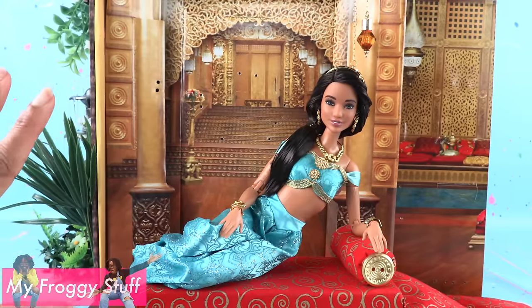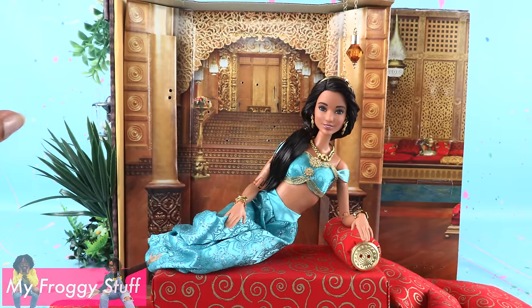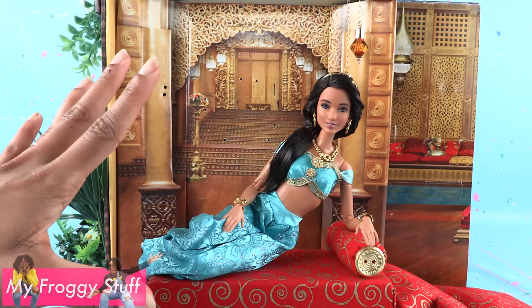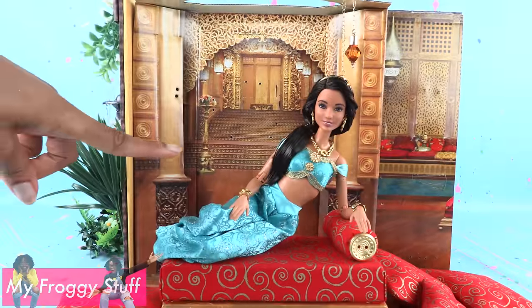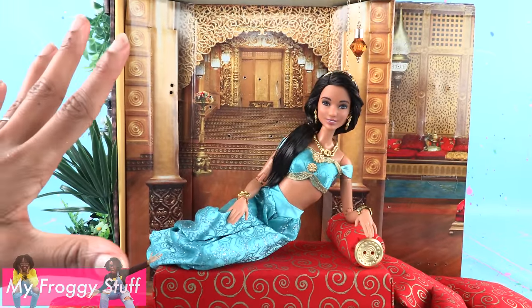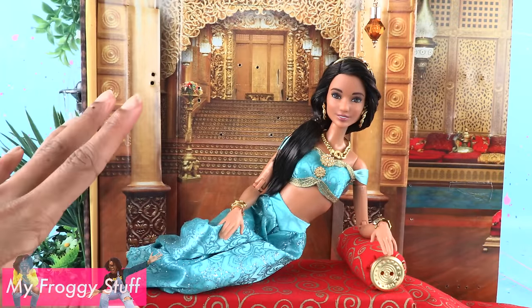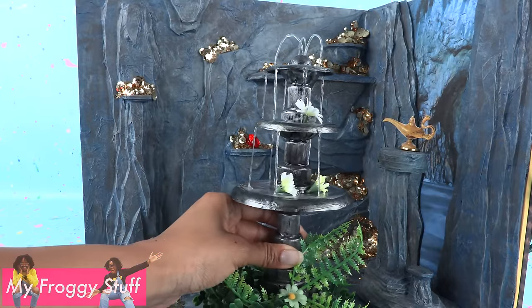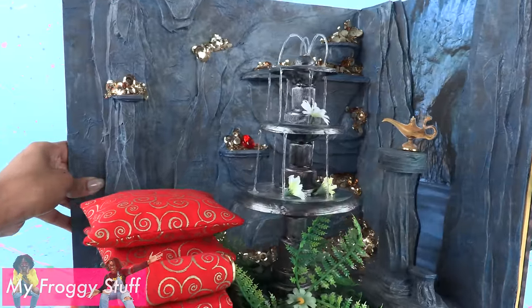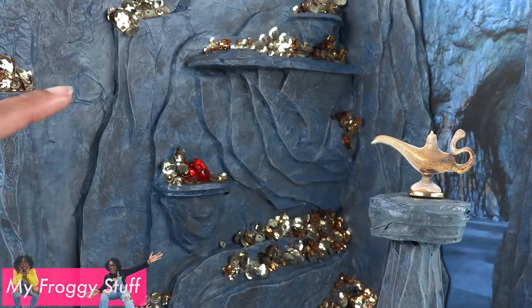I love this project because we get to reuse the packaging. It's a free background and we get to recycle. We made our Princess Jasmine using dolls and accessories we already had around our house. And when playtime is over, we can store everything in the Cave of Wonders. Until next time. Thank you for joining me while we made three Aladdin rooms in one project.